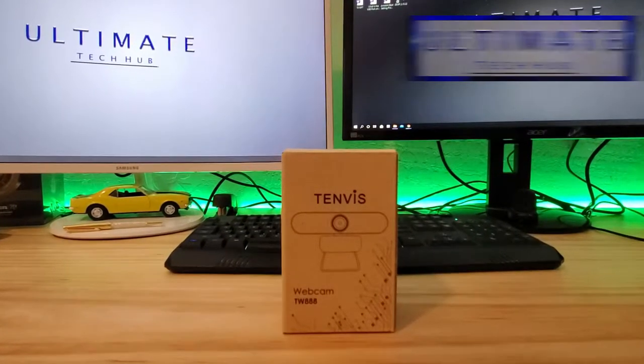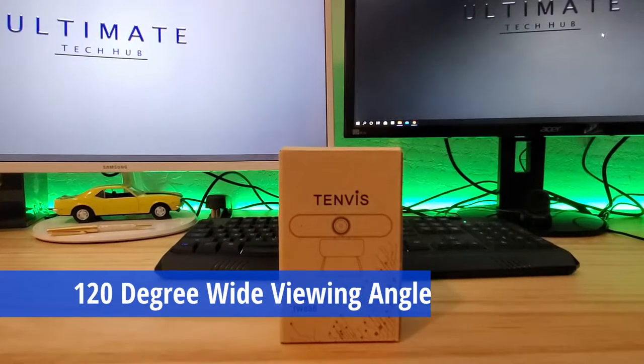This webcam has a 120 degree viewing angle, which is perfect for conference calls with multiple people. And this webcam also includes a mini tripod.